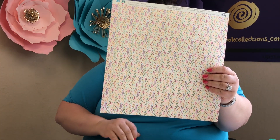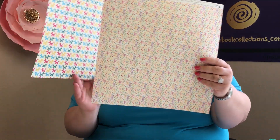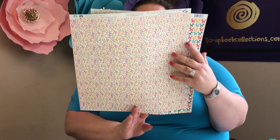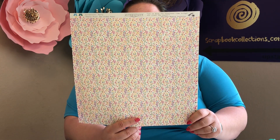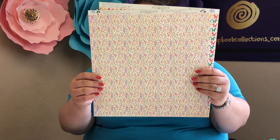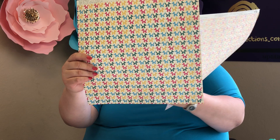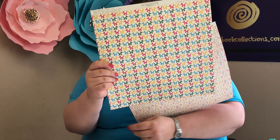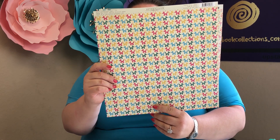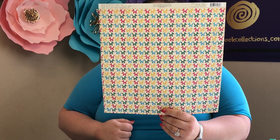Next up, two sheets of this paper. One side is streamers and confetti — nicely coiled in pink, blue, and yellow. On the other side of this really fun piece of paper are balloon animal dogs in all kinds of great colors: yellow, blue, and green, with a repeating balloon animal pattern.